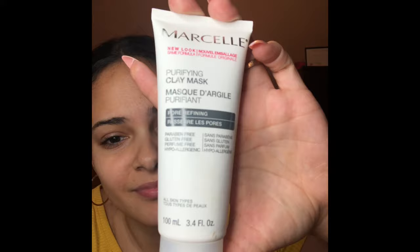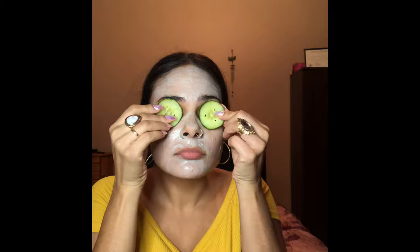I started with this 3-in-1 cleanser by Mary Kay — it's vegan and good for all skin types. Next I took this Marcel clay mask and let it sit for 10 minutes. Then I took some facial towelettes and wiped it all off.